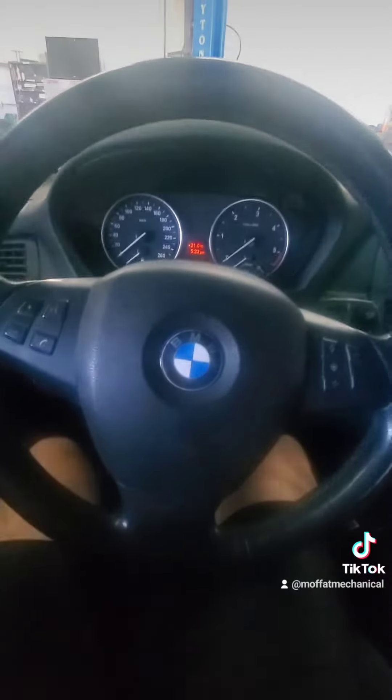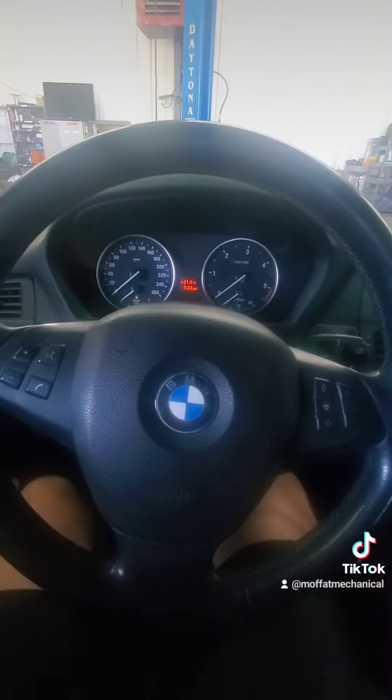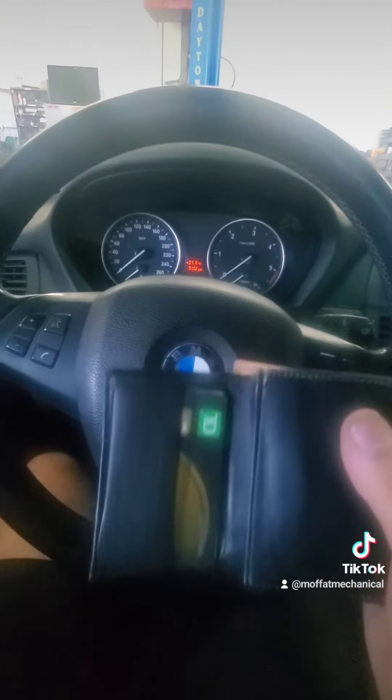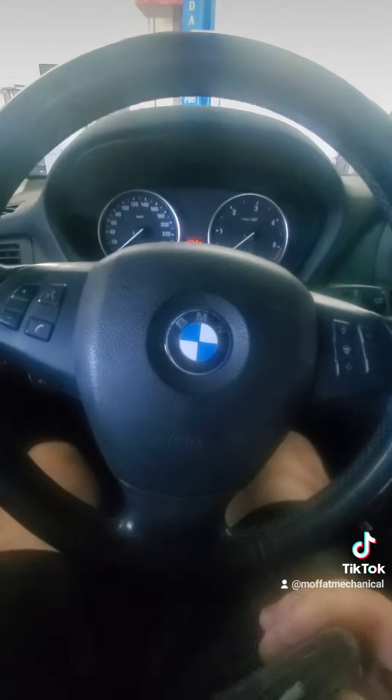And finally, if you're gonna buy a used BMW, the last thing you're gonna need is a credit card with a lot of cash, because nothing is gonna be cheap.